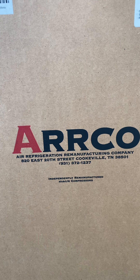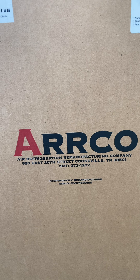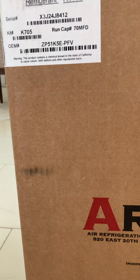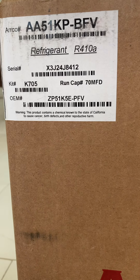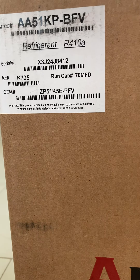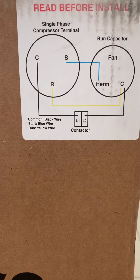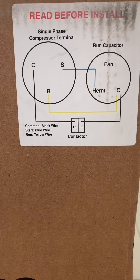Today's project is an air conditioning unit, and this is a replacement part — the compressor, probably the most important part of your air conditioning. This is a 60,000 BTU unit, which translates into five tons American. It comes with a wiring diagram, and it's a single-phase scroll compressor, which is a little different than the old-fashioned ones.